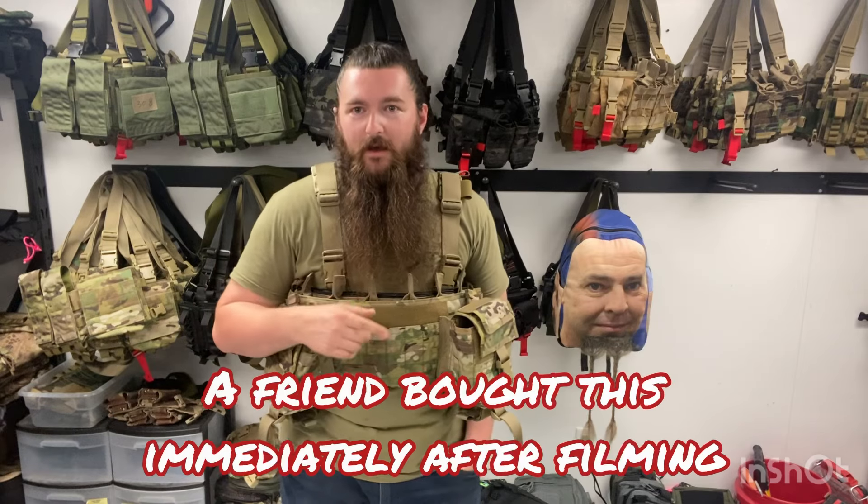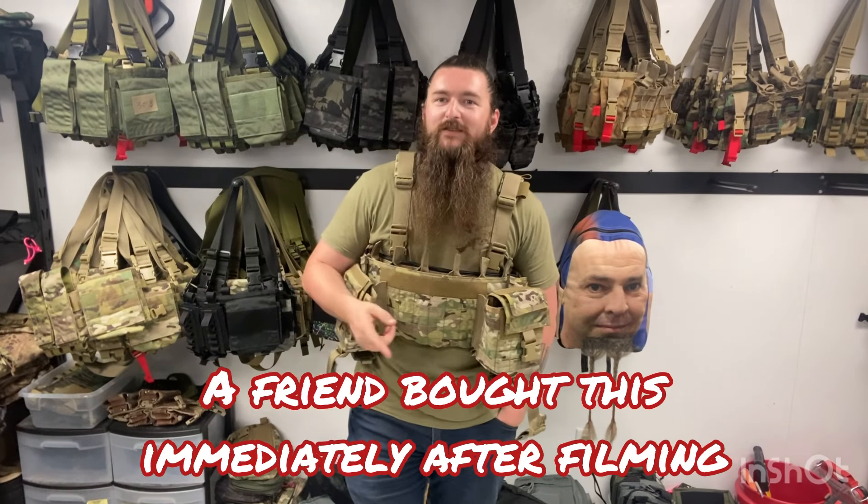This is the only one in the shop — it's probably sold already so you can't have it. But next time they make these... just kidding, they won't be doing that. Maybe you can get one.